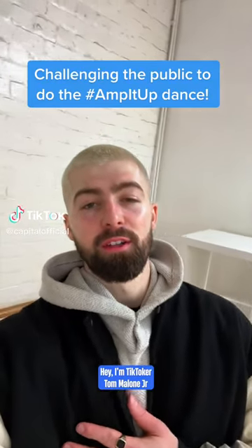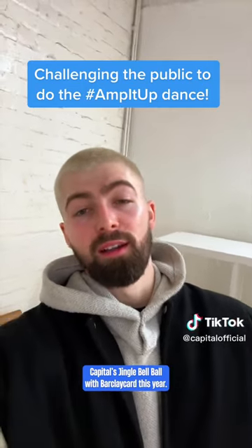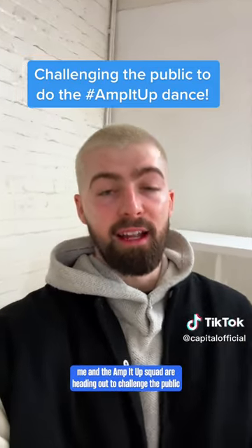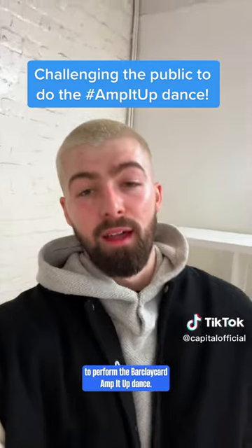Hey, I'm TikToker Tom Malone Jr, and I'm so excited to be dancing at Capital's Jingle Bell Ball with Barclaycard this year. I'm ready, but to get you ready for the ball, me and the Amp It Up squad are heading out to challenge the public to perform the Barclaycard Amp It Up dance. Let's go.